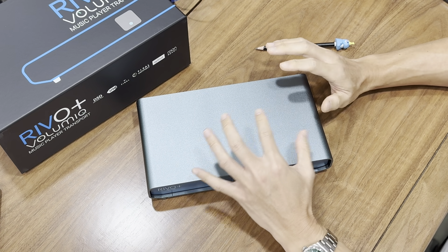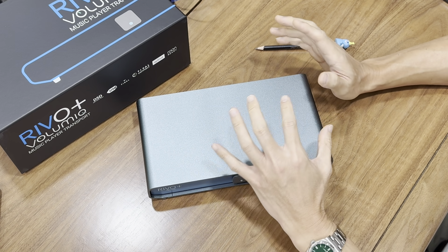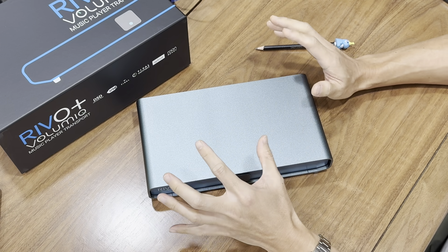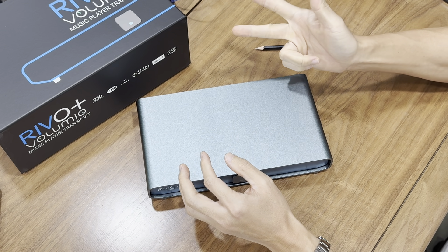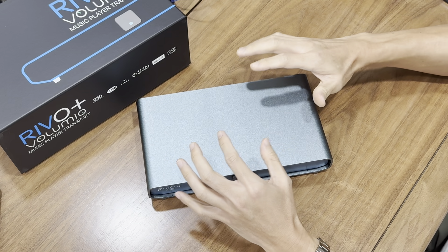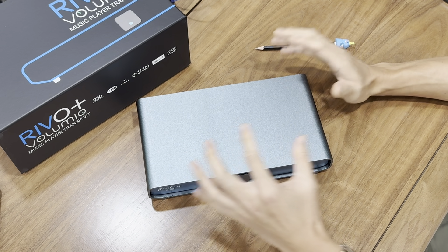After finding success in the software space, Volumio decided to expand into hardware. Their first product, the Primo, was released pre-COVID and marked the start of their new journey. Since then they have expanded the lineup to the Revo, the new Primo, Integral, Motivo, and the latest — the Revo Plus. Each one is designed to elevate your audio experience.